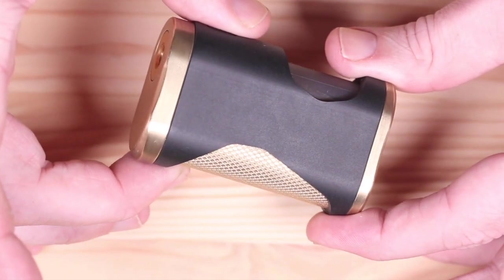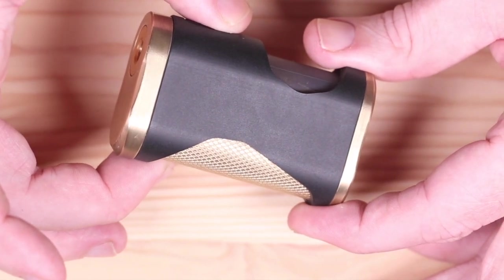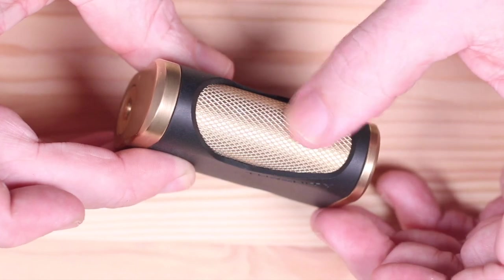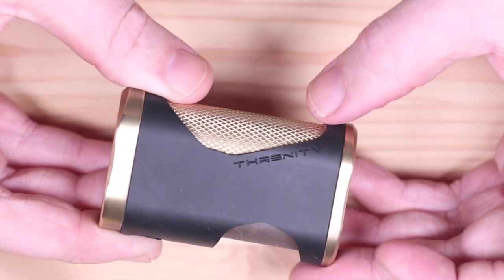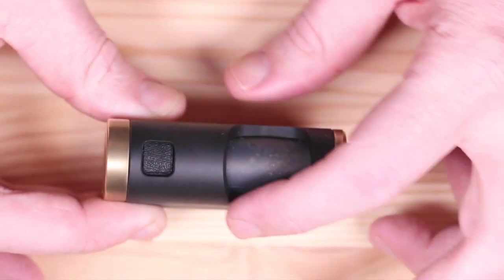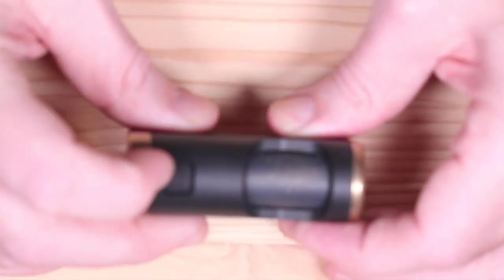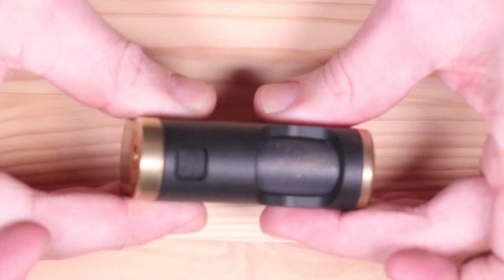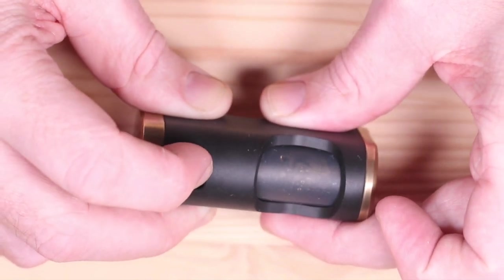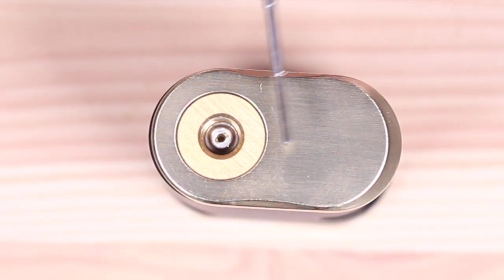There are a ton of different options as far as the body, the tube, the tops, the bottoms. This one is going to be brass and delrin. The delrin body tube has some really nice texturing to it, this is all brass, 18650 only, and right along the side it says Threnody. Up front there's a large squonk window - left-handed or right-handed it doesn't matter. The fire button has a little engraving on it and it pops out too. Very smooth throw, not clicky, feels very nice.